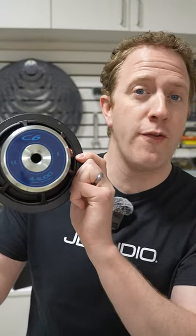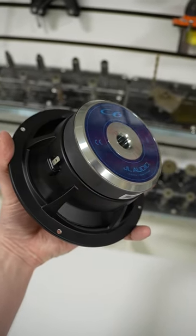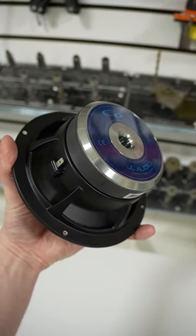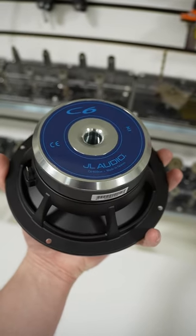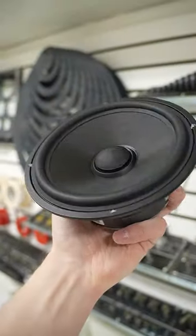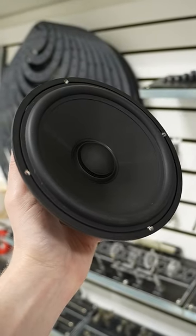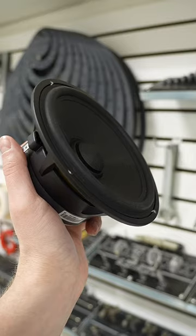The C6's six-and-a-half inch woofer features a DMA optimized motor. As part of the design process, they optimize this motor by analyzing its performance while it is under power. Using this technology, they are able to achieve a woofer that is highly linear, has very low distortion levels, and in layman's terms provides a stunning amount of mid-bass impact.